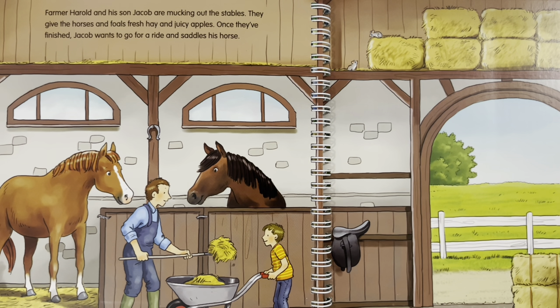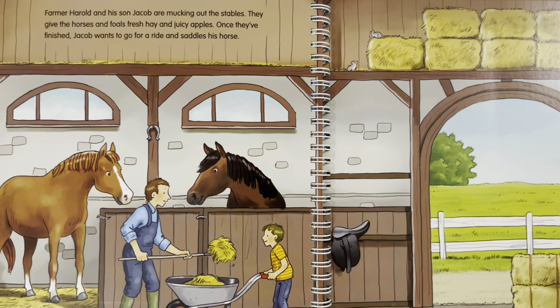Farmer Harold and his son Jacob are mucking out the stables. They give the horses and foals fresh hay and juicy apples. Once they've finished, Jacob wants to go for a ride and saddles his horse. Where is the foal? He is next to his mummy in the paddock.